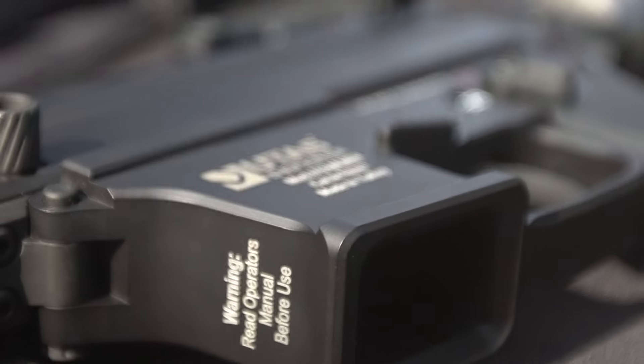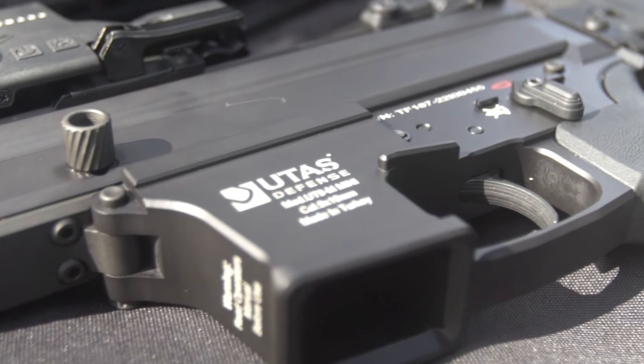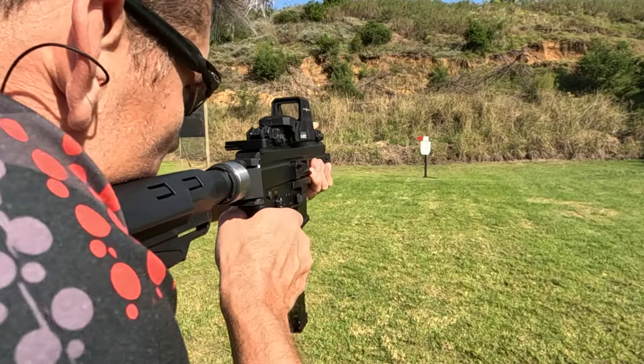All in all, each of these UTAS firearms performed exceptionally well during our testing. Not a single malfunction — just pure, unadulterated fun. Outfitters carries all these models and backs them up with the manufacturer's one-year warranty. So if you're in the market for a new firearm, you know where to go.